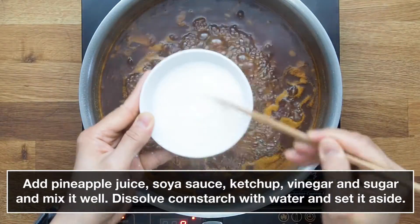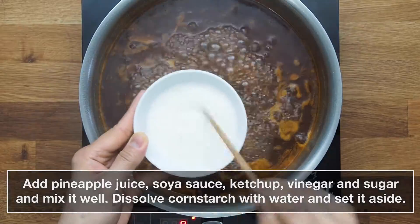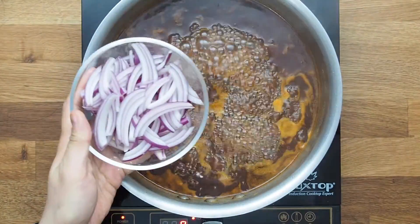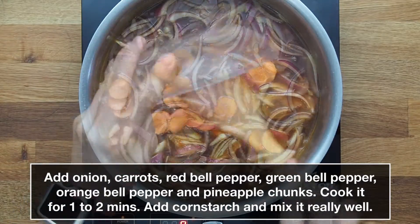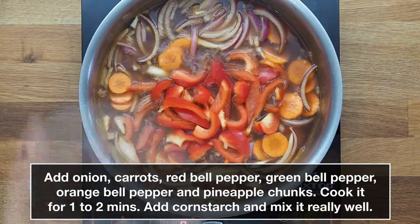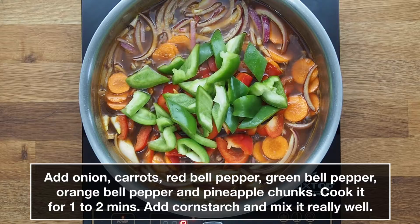Dissolve cornstarch with water and set it aside. Add onion, carrots, red bell pepper, green bell pepper, orange bell pepper, and pineapple chunks. Cook for 1 to 2 minutes.